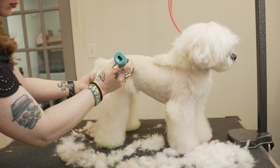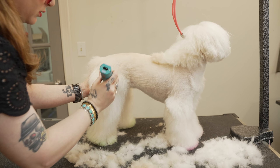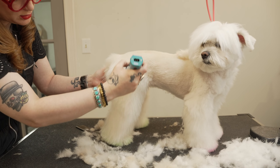I'm gonna pull her leg back a little bit — it helps me skim off this tuck up. Just cut an extra length off so I don't have to go back so much later. I'm just dragging my clipper straight down to the table.